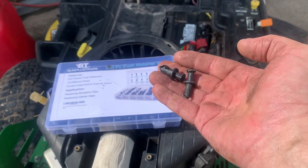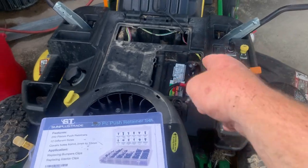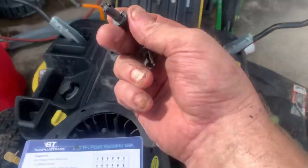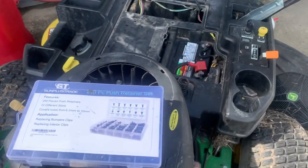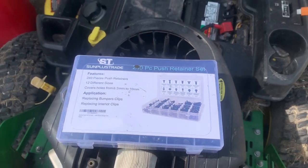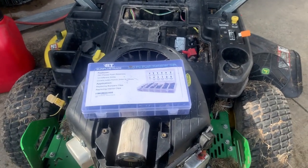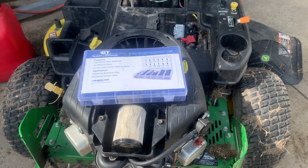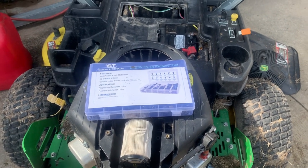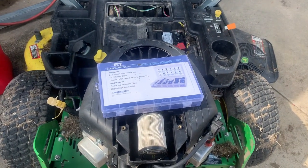I totally forgot — these little clips that hold the tray down, the battery tray cover for the gas tank, are held on with these little clips. I broke about half of them, but I just want to share the kit I bought on Amazon — I'll put a link in the description. Also the bulk fuel line I bought: super good price, by AC Delco, made by Gates. I got 25 feet for 18 bucks. You cannot beat that — cheaper than RockAuto. Anyway guys, Mower Medic One.